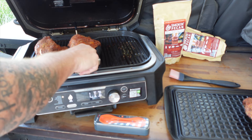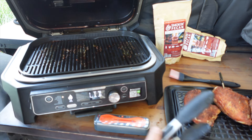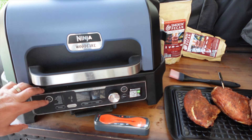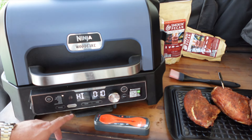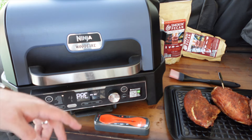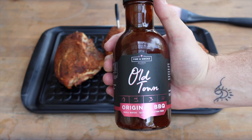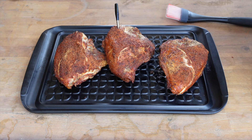Chickens are off and on the tray — they are looking gorgeous. We're going to shut the smoker off and restart it in grill mode. Turn it back on to the grill setting, starting on low — bump it to high and hit start. While it preheats, let's brush down these chickens with the Fire & Smoke Old Town Original barbecue sauce.